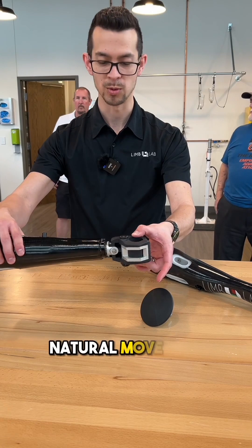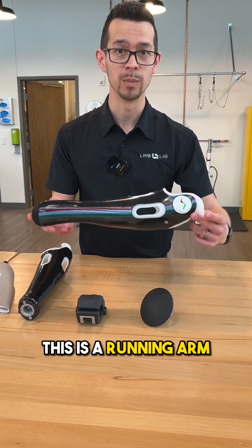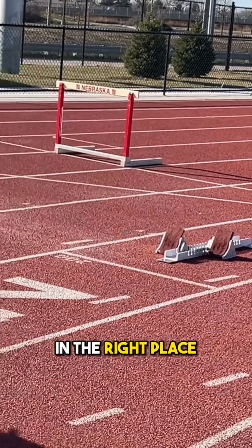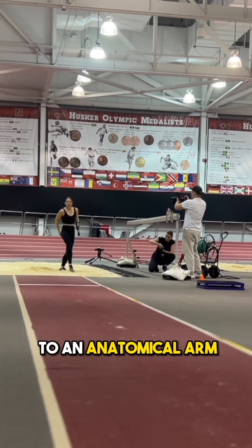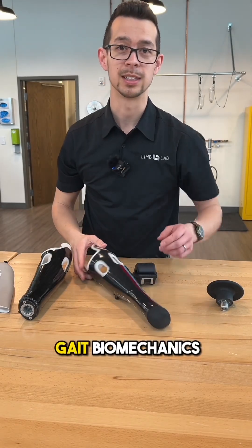That's going to allow for a more natural feel. The other device is very much activity specific — this is a running arm. The design allows Petra to come off the starting blocks with her arms in the right place. This blade shape is going to keep her aerodynamic and maintain weight similar to an anatomical arm, allowing for more natural balance and better gait biomechanics when running.